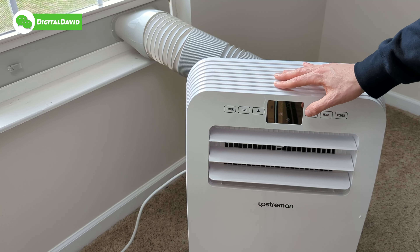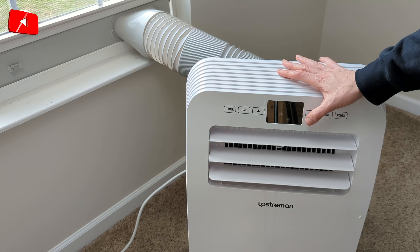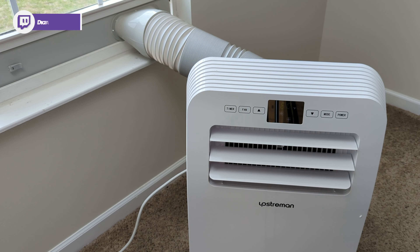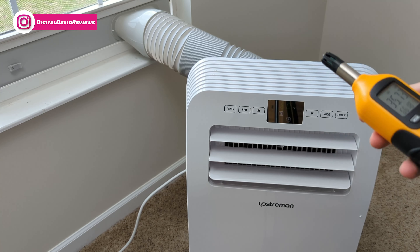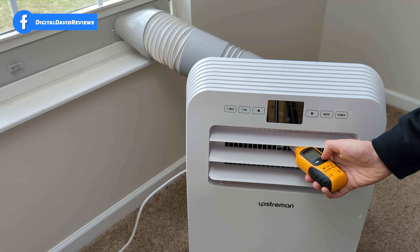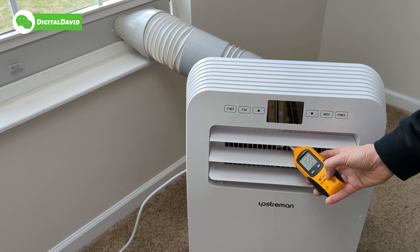Now let's put it back to AC and turn it all the way down to 60 degrees, and we'll come back in a couple minutes to see how cool the air is coming out. The unit's been running for five minutes. The current room temperature we're getting is 66 degrees Fahrenheit. Now let's see how cold the air is coming out of the unit — it feels really chilly. 56 degrees so far, 55, still going down.